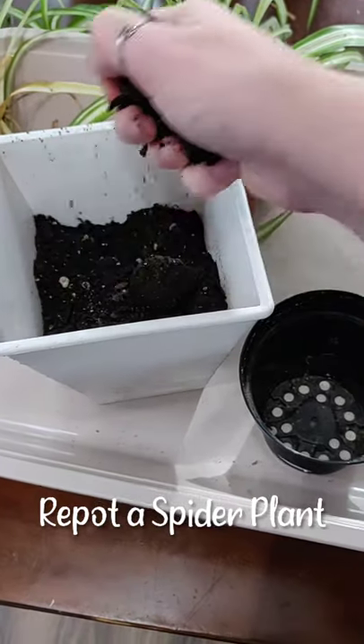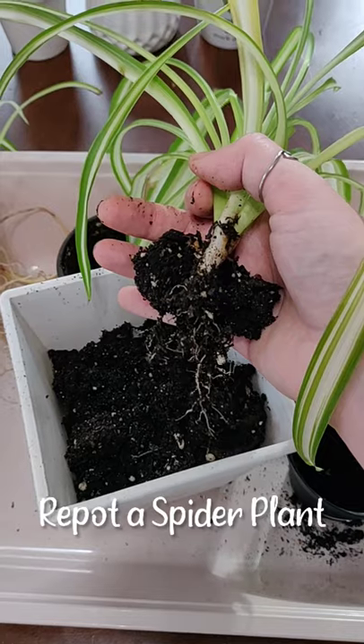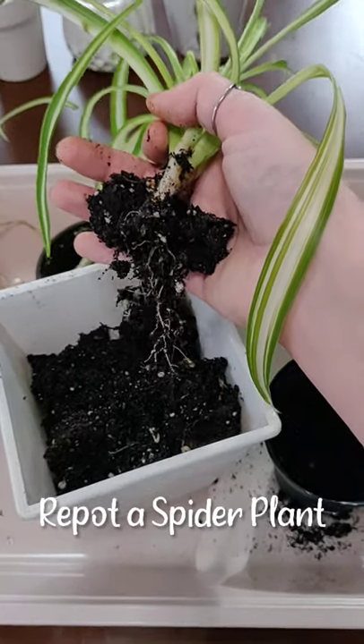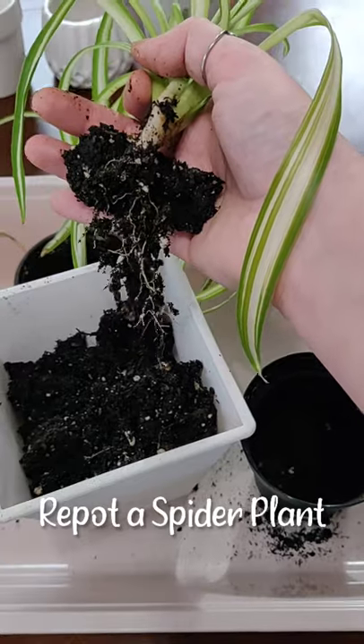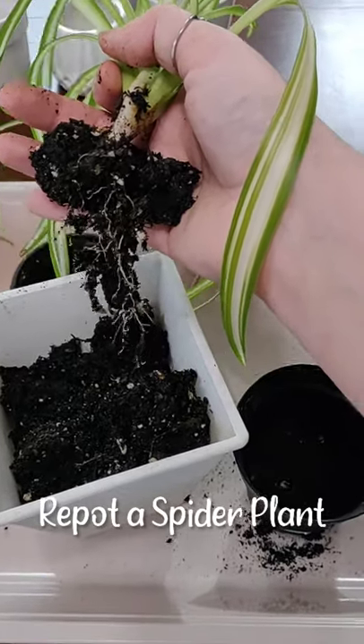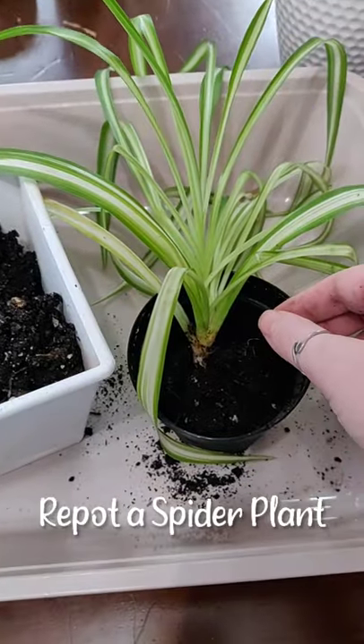Start by adding some soil to the bottom of your pot. Gently squeeze the pot to remove the plant. This one doesn't have very many roots so it was easy to do — probably could have left it in that other pot a little bit longer. Then you put it in and you add soil.